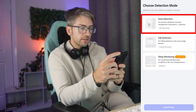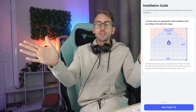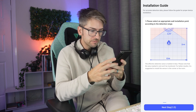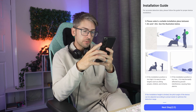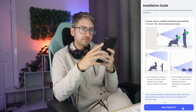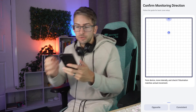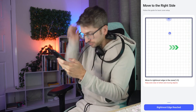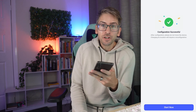We want to go ahead and select zone detection. It wants a 120 degree radius — I've set it up on my pegboard which covers the entire room so I'm going to go next. The angle I have it at should cover the space, so we'll go next and complete. It gets you to confirm the motion direction so you have to walk around your room a little bit, keep walking, and then all done.